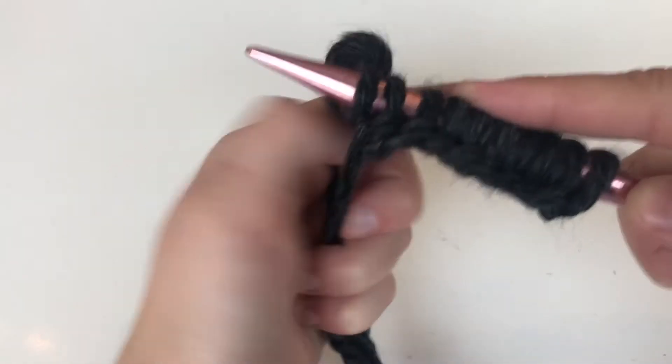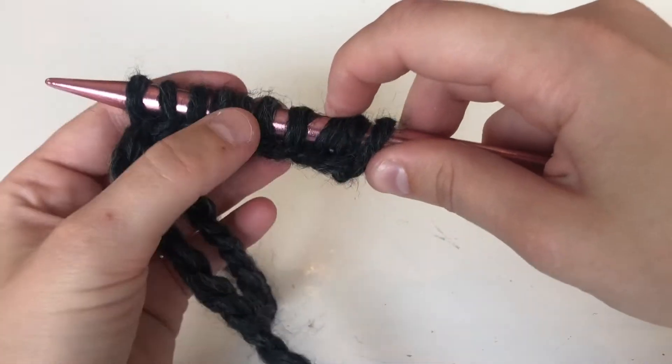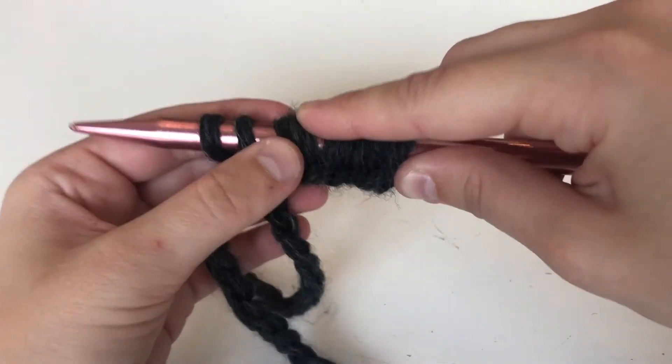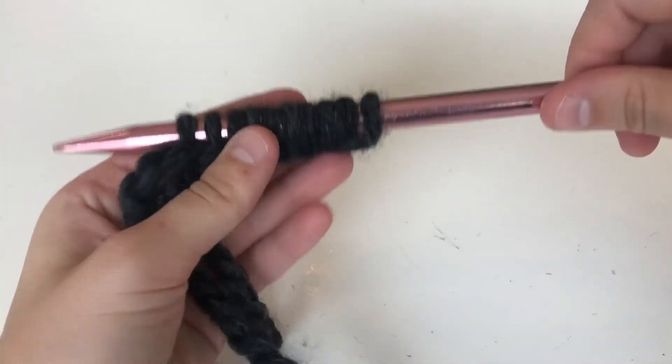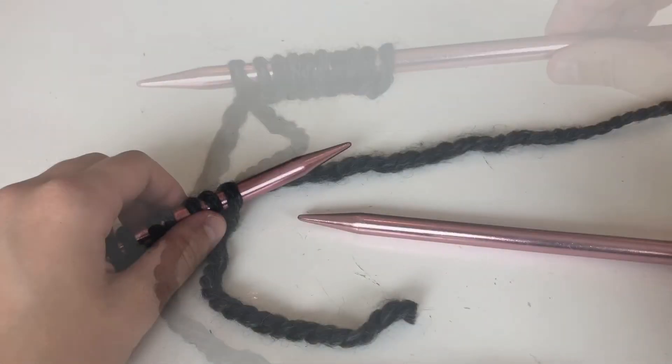Alright, here I have my ten stitches. The number of stitches you cast on determines how wide your knitting is. We're just starting out with ten, but if in the future you wanted to make something wider like a wider scarf, you would do more stitches.